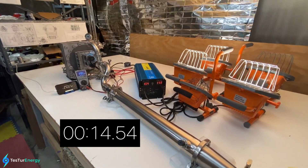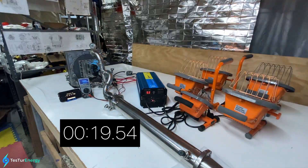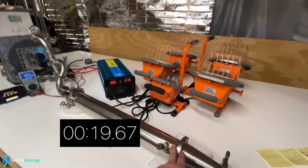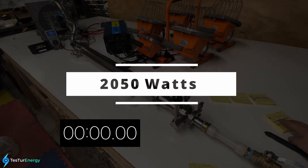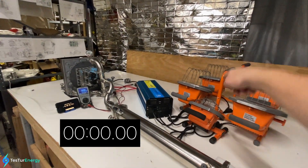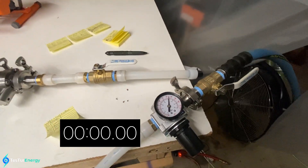I am at full throttle — was almost the whole time. We're going to do 2,050 watts. That's three of the big lights and one of the small ones. Just above 150 PSI. Ready, set, go.